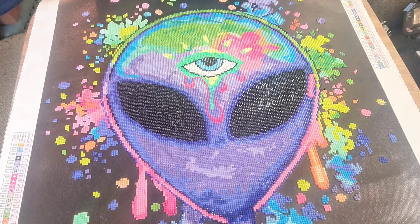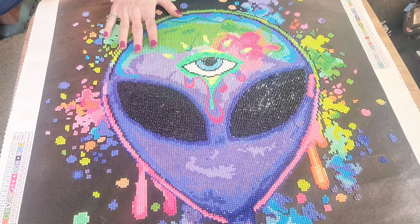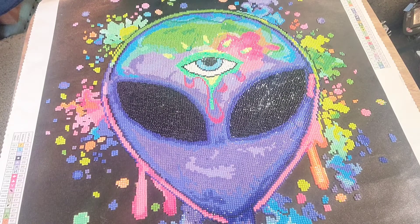This is called Splatter Alien from Diamond Art Club. This is a size 51 by 64 centimeter, and it is a partial square drill.